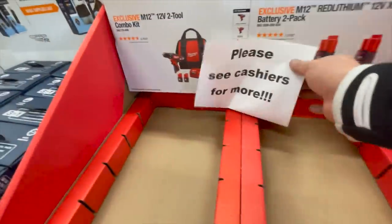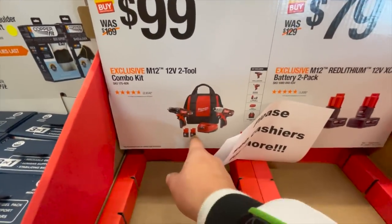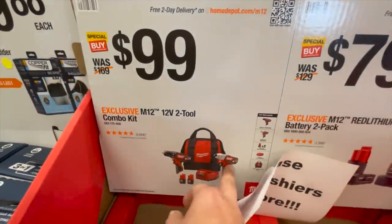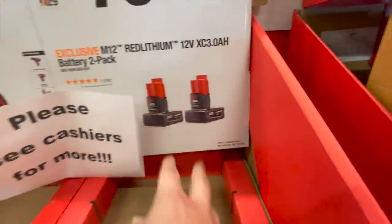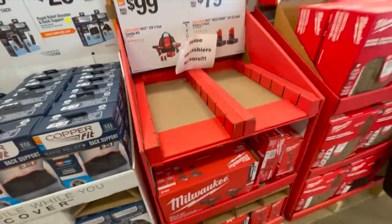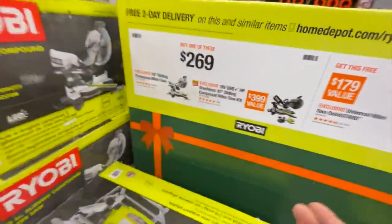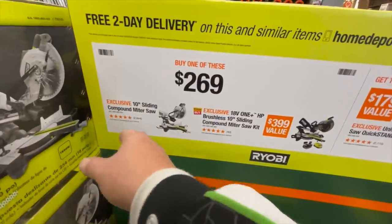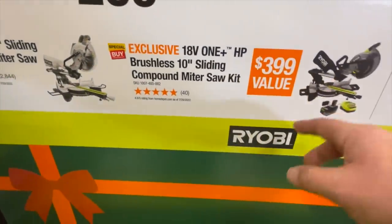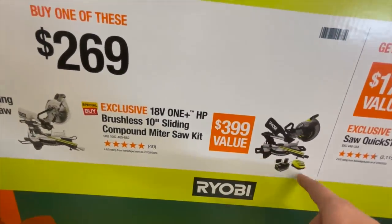Over by the cashiers in store: $100 for this two-tool combo kit — two 1.5 amp hour batteries, charger, and a bag, drill driver and impact driver. Or two 3 amp hour batteries for $80. $269 for their 10-inch sliding compound miter saw. I'd take that one 100% — this comes with a battery and a charger.